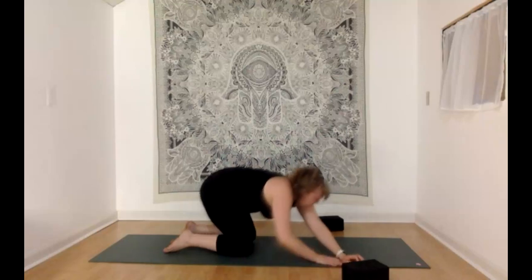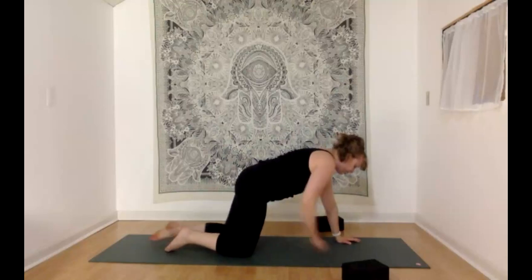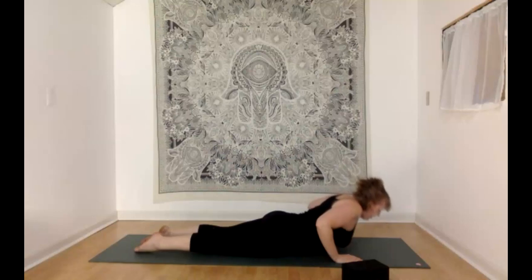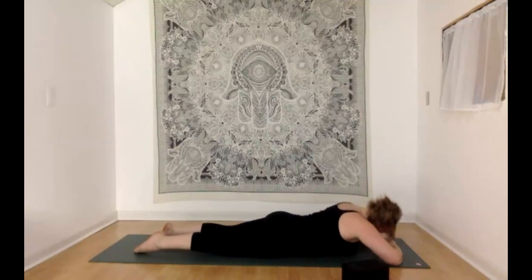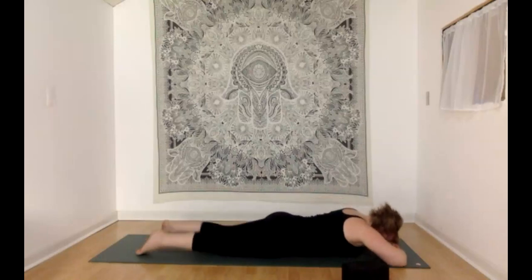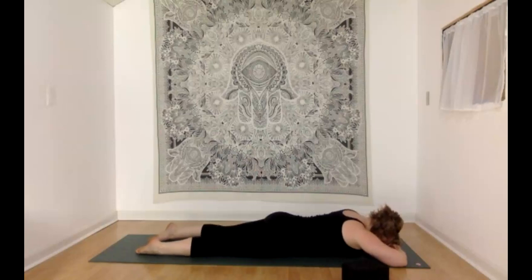Taking your time coming back up to center, let's lower down to the stomach — straightening the legs. Stack fists, forearms, or hands beneath the forehead and just take a little rest here, noticing your low back. Maybe let your heels splay out to the sides. Check in with your neck and shoulders, see if we can relax a little bit more — so there's just the least amount of effort needed. Minimum viable effort, maximum relaxation. You're welcome to stay here, continuing to unwind.